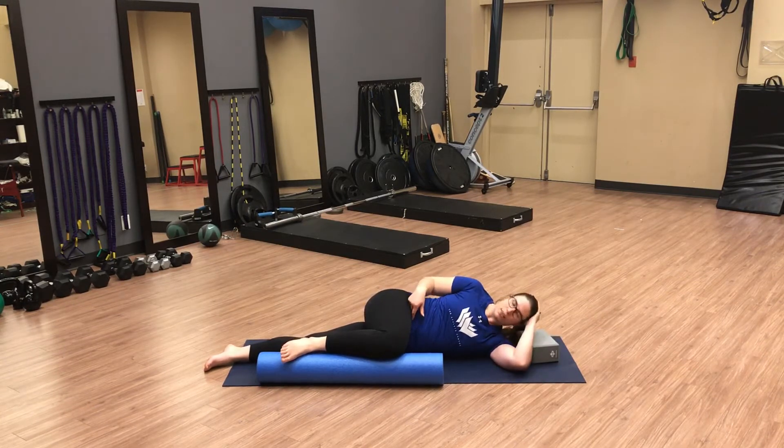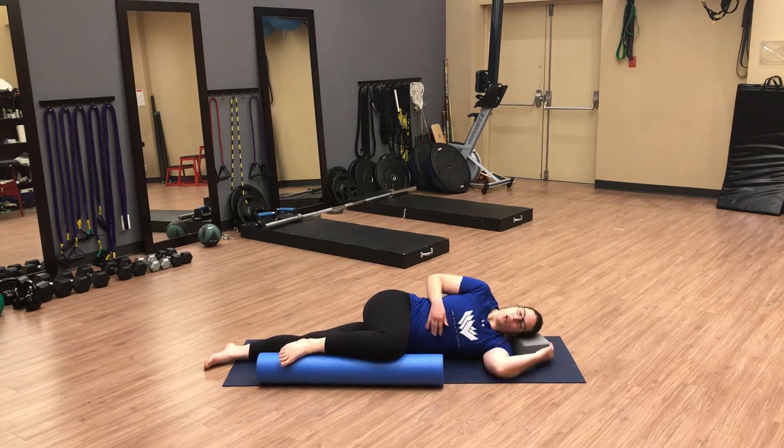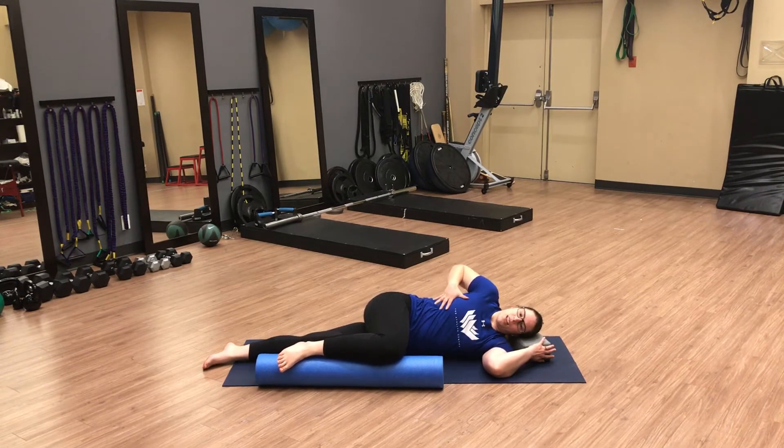You can either use your hand to support your head in a neutral position or just rest your head on a block or firm pillow. From here we're going to put our top hand across our rib cage with a kind of firm grip, almost like we're interlacing our fingers with our ribs.